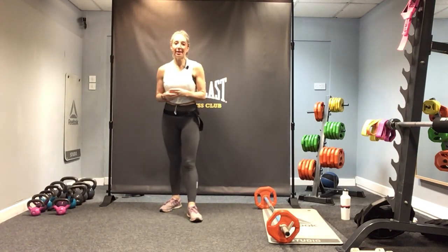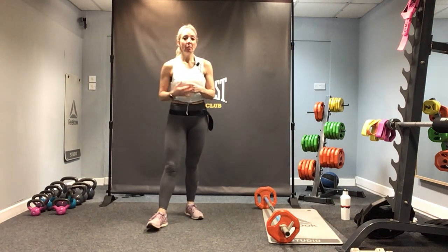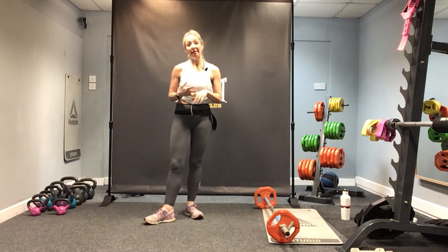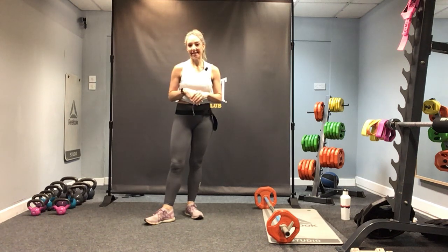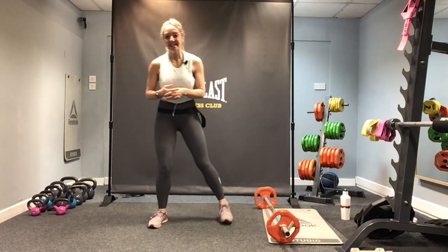Hi everybody and welcome to body conditioning with me Sarah. Today we're going to be working throughout the body with weights. I'm going to be using a barbell today, so if you have a barbell then grab a barbell; if you don't, your weights will be absolutely fine. We're going to start off with mobilizing the body — make sure you have plenty of space and some water.